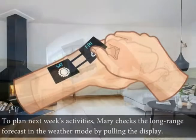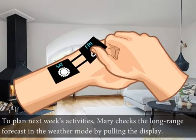To plan next week's activities, Mary checks the long-range forecast in the weather mode by pulling the display.